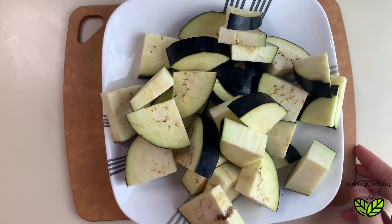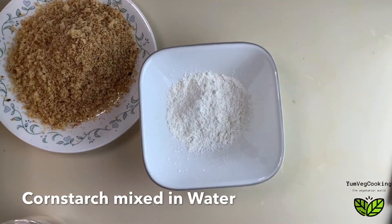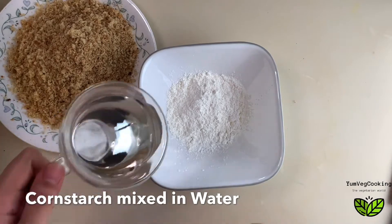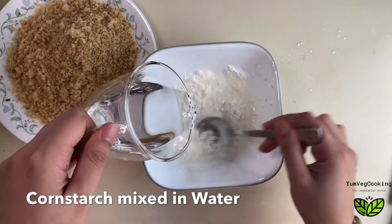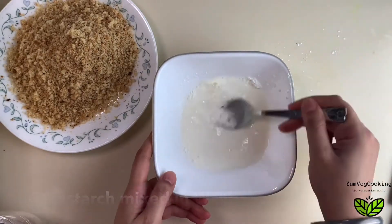This is a vegetarian recipe and we are not using any eggs, so we are using cornstarch and breadcrumbs to coat the eggplant and then deep fry them in hot oil. I've taken two tablespoons of cornstarch and mixed in a little bit of water to make a cornstarch slurry.